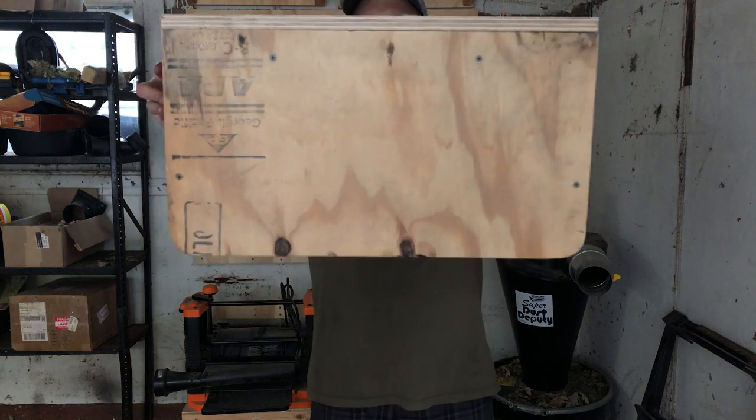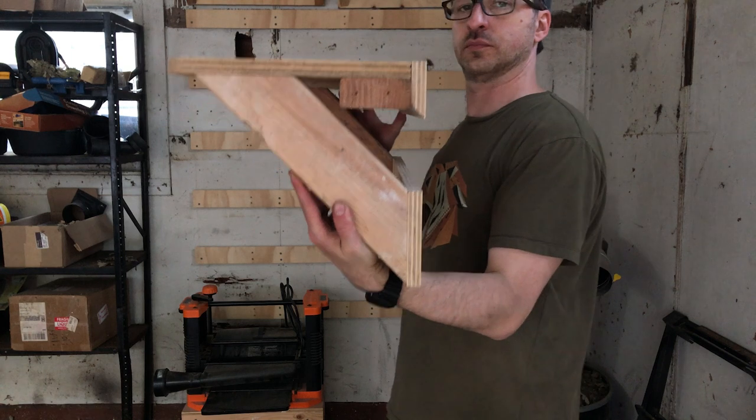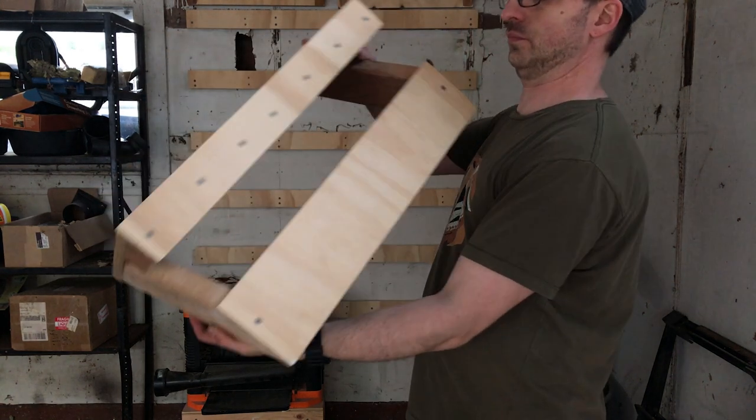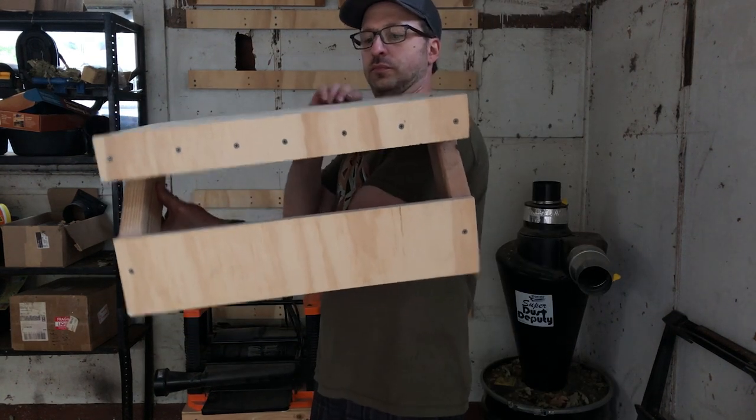Here's a close-up of one of the shelves. It's a piece of three-quarter inch ply, and I mount the cleat on the back to a 2x4 which is also screwed into the bottom of the ply.